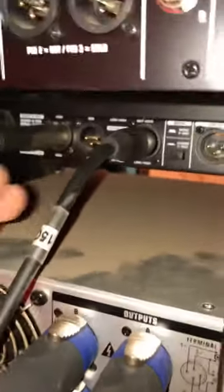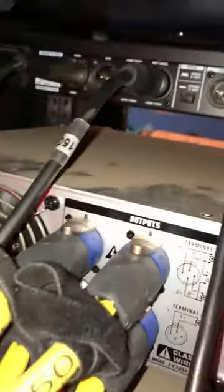If I want to, I can run another cable from here for the lows going into this other side, but since I put it in mono mode, I don't really have to.